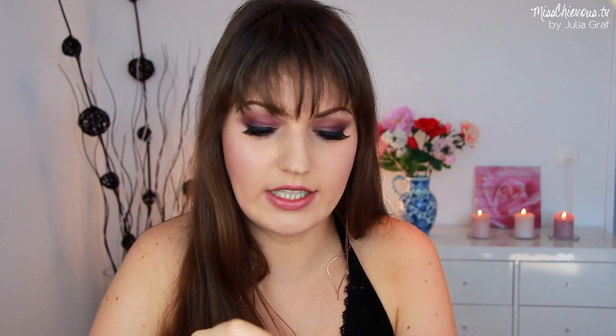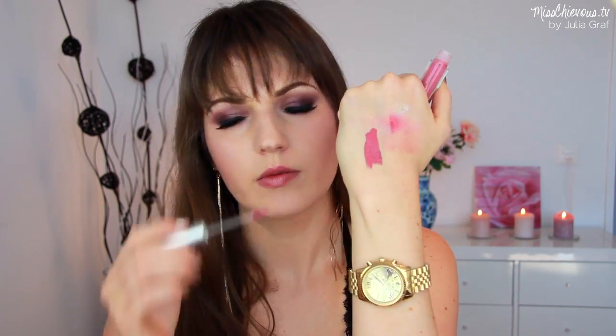This is the Criolan Lip Stain in the color Dance — it looks like a light pink gloss. When I apply it, it doesn't really look like a traditional lip stain to me — it looks more like a matte lip cream. So the word 'lip stain' is maybe a little bit deceiving, but it looks like a really creamy finish lip color.